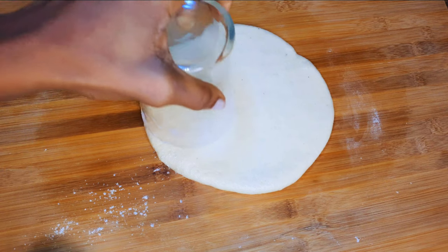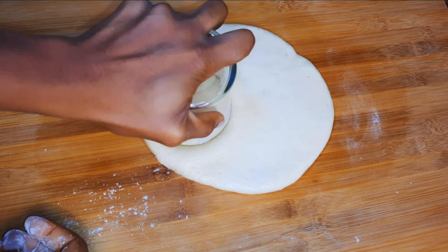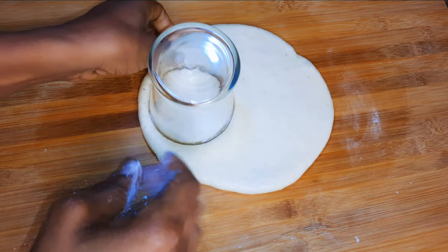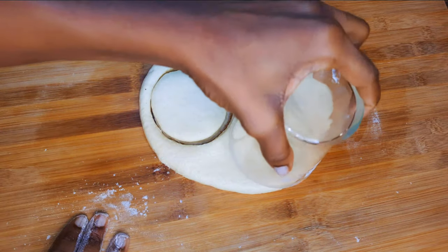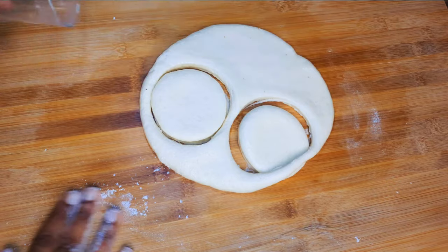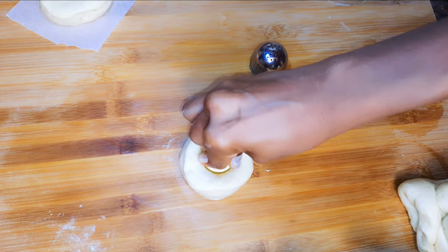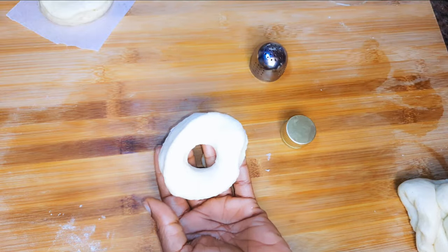I'll get my drinking glass and cut out perfect round shapes, then set them aside for later. To cut the inner circle, I'll use a bottle top. You can use a smaller glass if you have that.